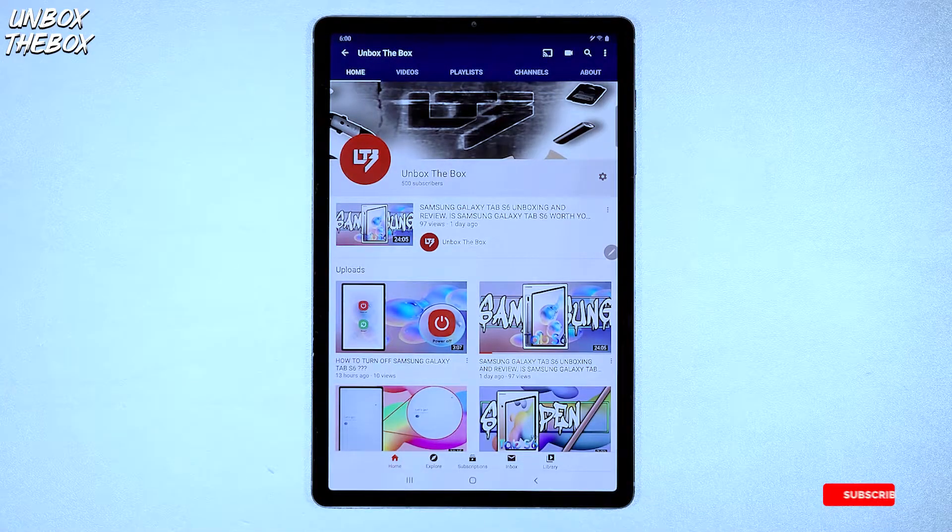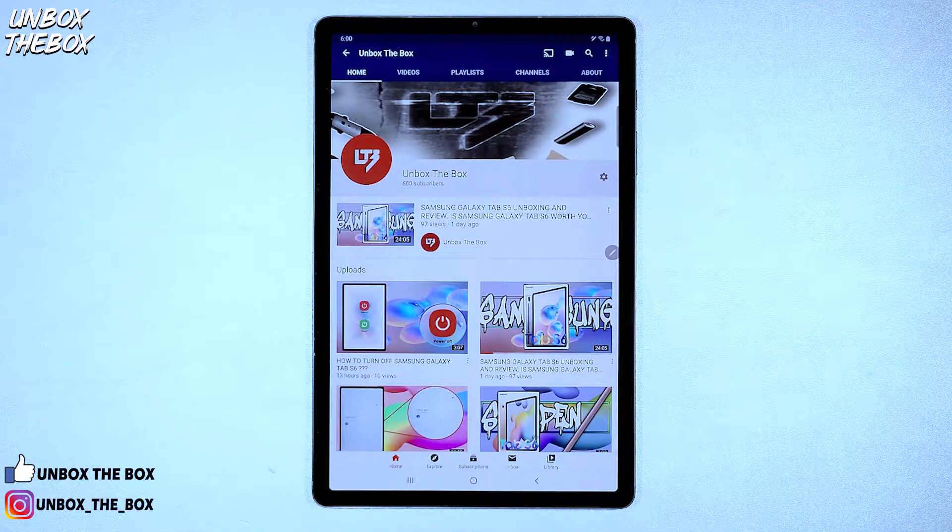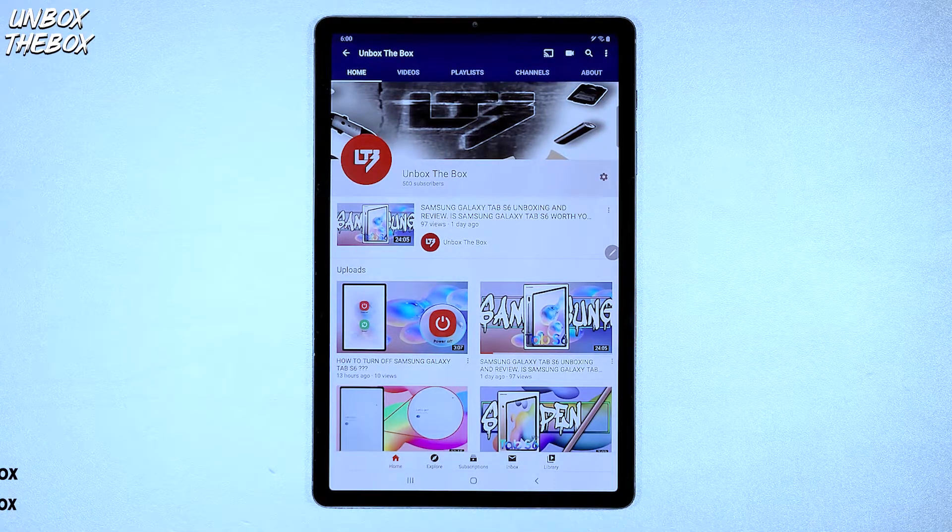As we all know, Samsung makes some highly customizable gadgets. Sometimes it even feels like the level of customization is beyond the level of what an average consumer needs or can comprehend. With that being said, even when it comes to taking a screenshot on your tablet, Samsung gives you an opportunity to take a screenshot in multiple ways.